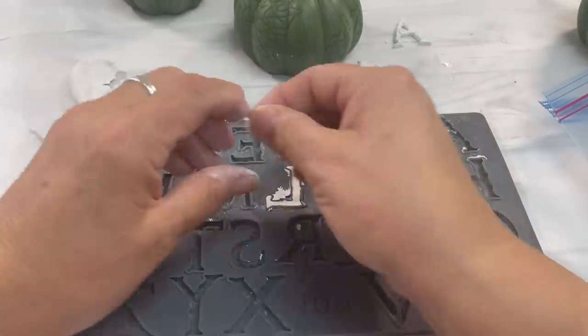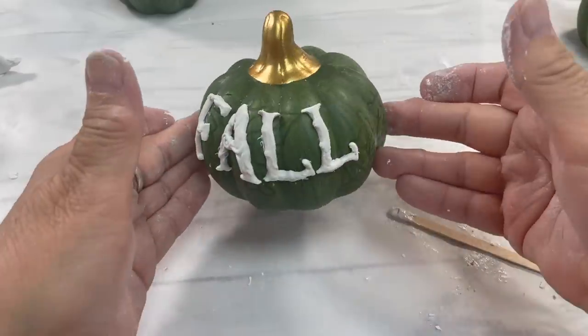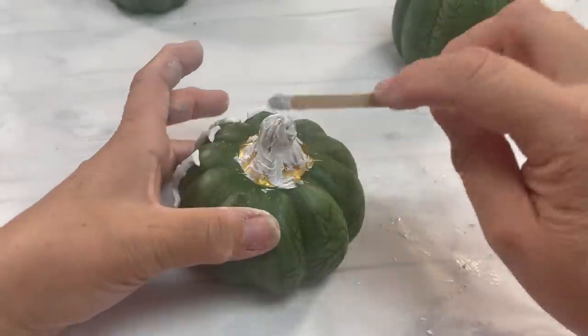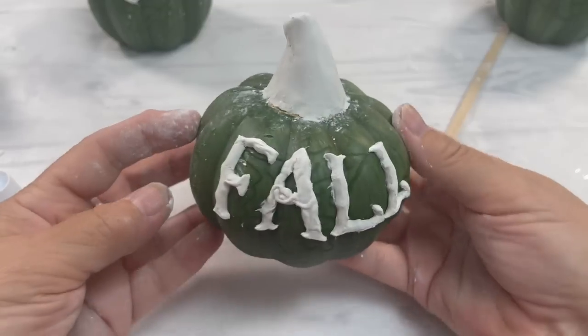All you do is — when you see here — I pull it over and then let the mold sort of fall out. Sometimes you even have to use your finger just to gently pull it, but honestly, just let it come out.